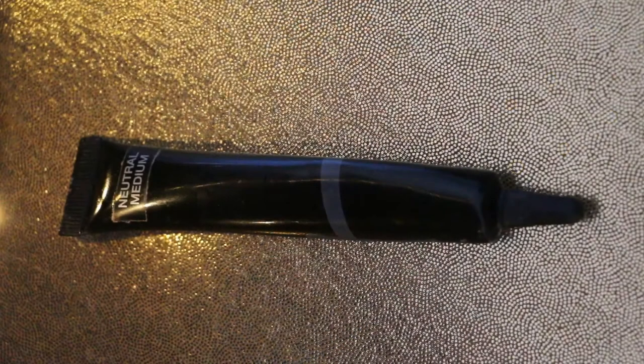And buffing that concealer out before I go into my IT Cosmetics Bye Bye Undereye in Neutral Medium over the same spots and then also under my eyes. And I'm going to use my ring finger to buff this concealer out as well.